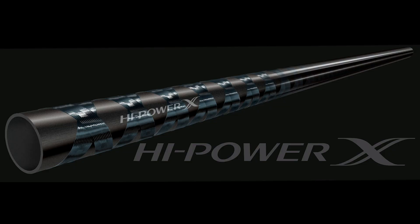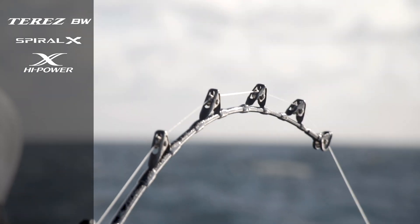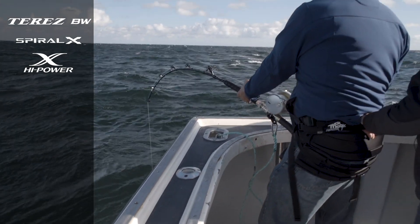Spiral X is really good at reducing the amount of material used, so it makes the blank lighter and stronger. It improves the two things that are probably most important: it removes twist, especially when you're using roller guides that are higher foot. I've had this happen to me — a high foot roller guide, a fish powers by the boat and the rod wants to roll over. So Spiral X helps reduce rod twist, which leads to breakage.